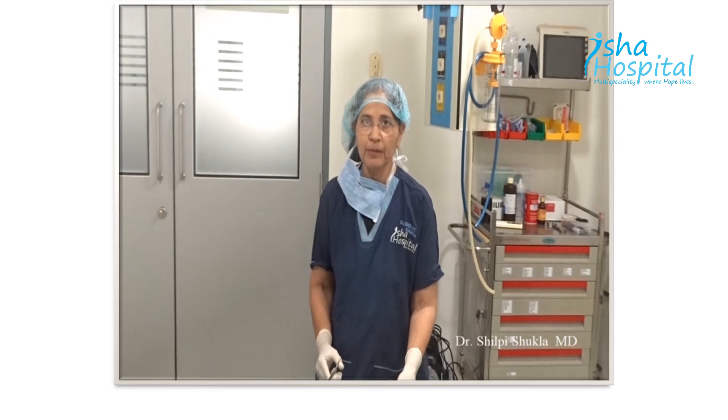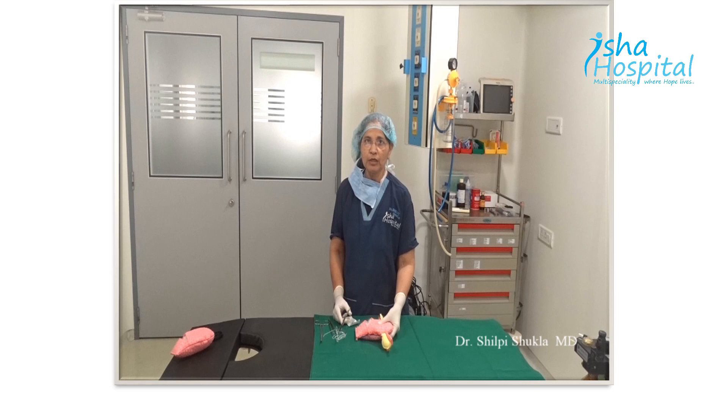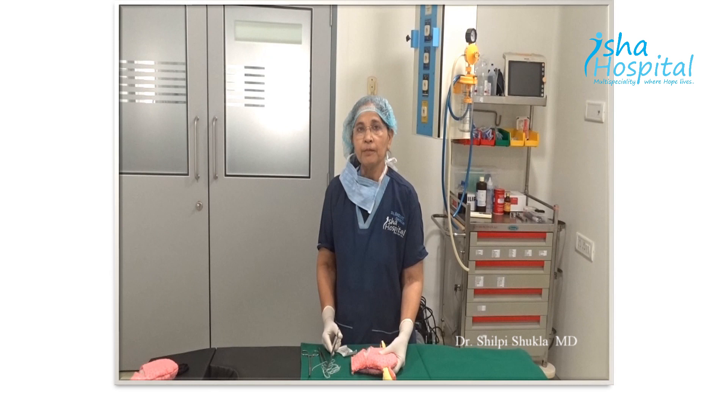Always compress the uterus manually and check that the vaginal bleeding stops. Then only your compression suture is going to work. So just check the potential efficacy of the compression suture by manually compressing the uterus and checking the bleeding.